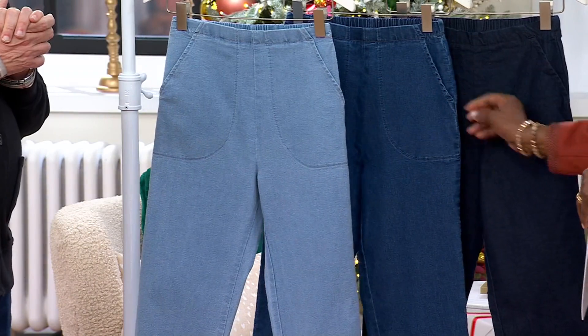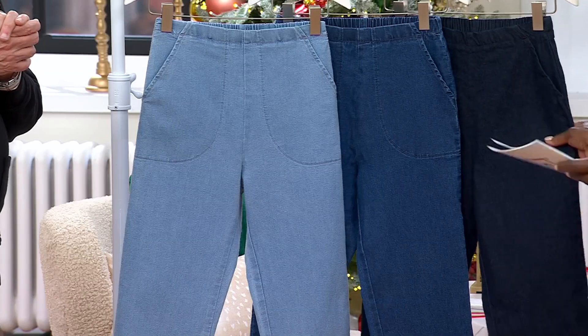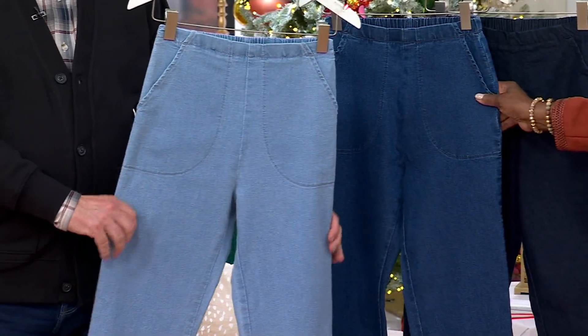Here are the three washes — the light, medium, and the darkest of the washes, which is the one I'm wearing. It almost looks like black on TV. Sale price, $44.98. The regular QVC price on these is about $5 more.